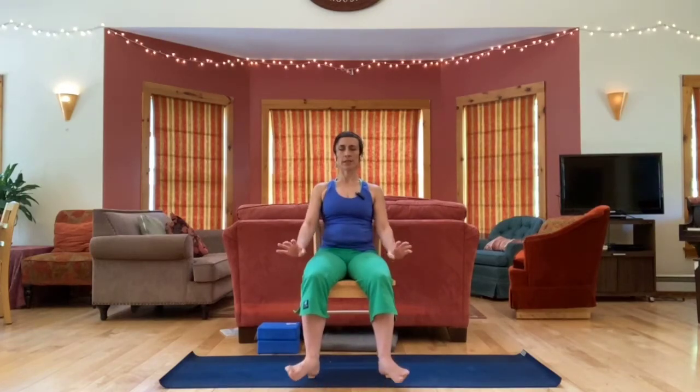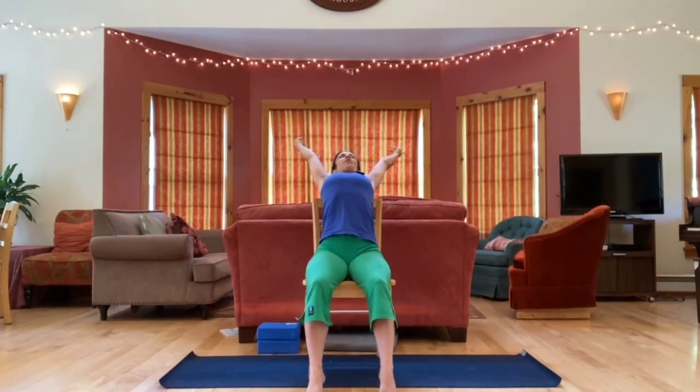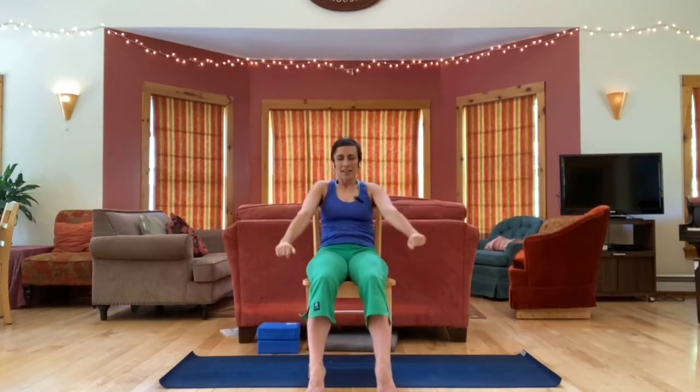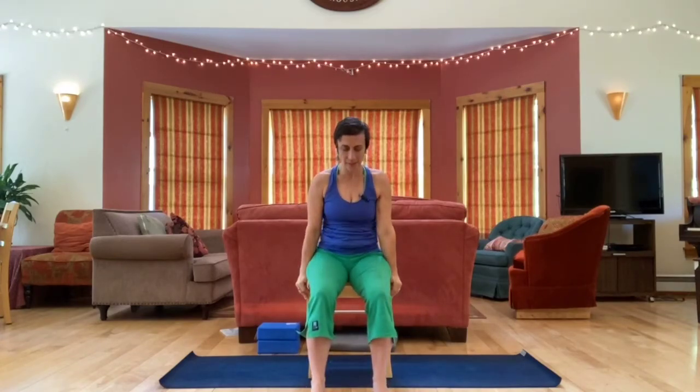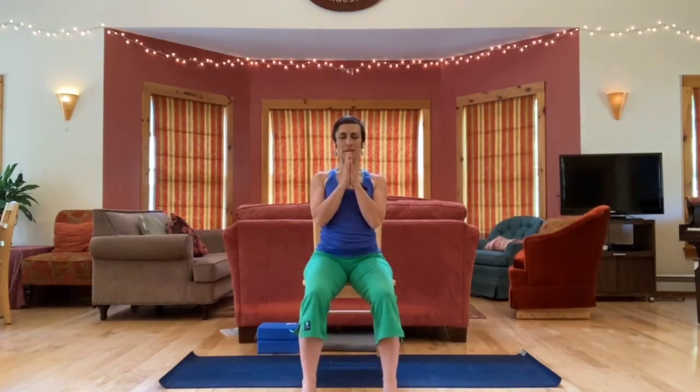Slowly begin to wiggle your fingers and toes, just bringing a little movement back in. You might circle your wrists and ankles, or take a big stretch out through your arms — like a big yawn, as if you just woke up from a good nap. Scoot forward on your chair, sitting tall again, and bring hands together at the heart. Take a moment to acknowledge yourself, thanking yourself for your practice. Namaste.